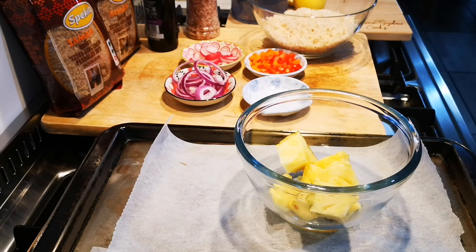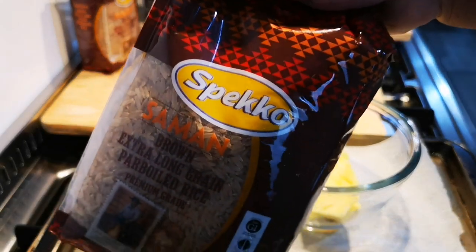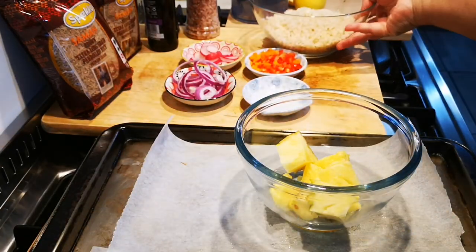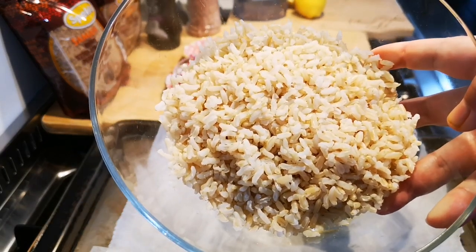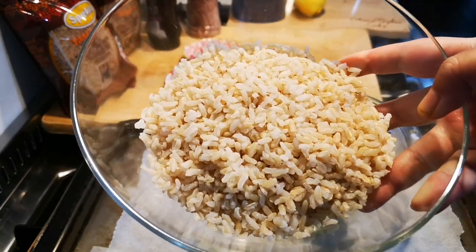Hello everyone, today I'm making my grilled pineapple and brown rice salad. In this recipe I'm using my speckle brown rice — here it is, it's already cooked. One cup of speckle rice, cooked as per packet instructions.